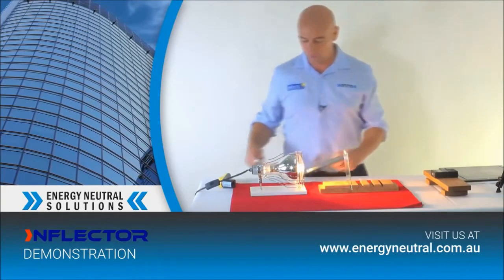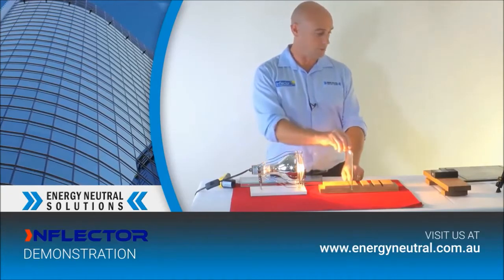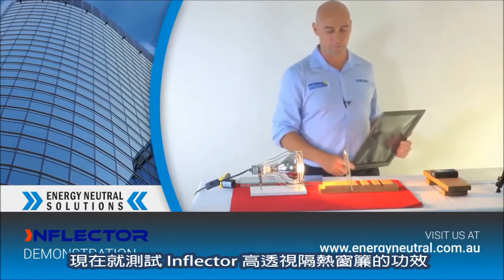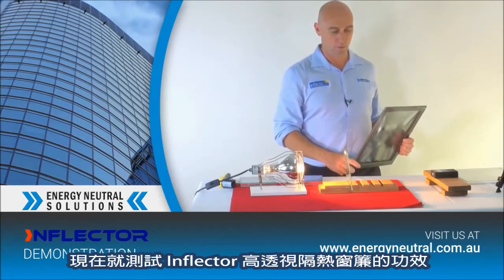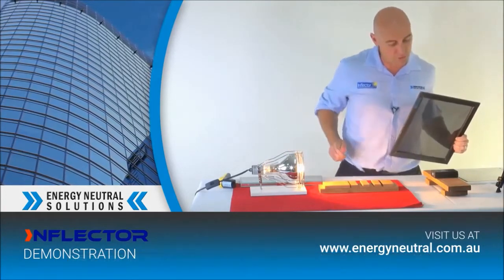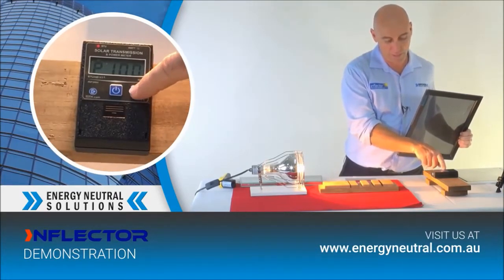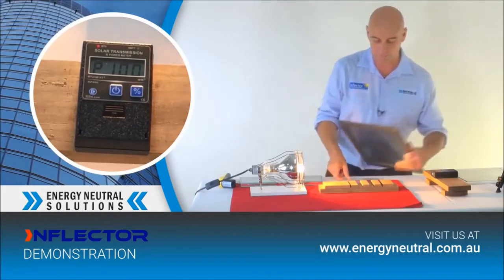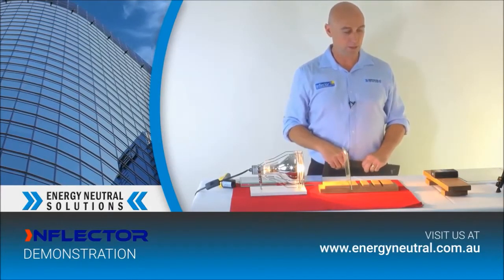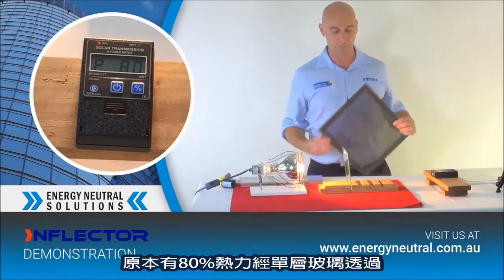I'll just remove the two double pane glasses and let's go back to our single pane glass. Here's the product — Inflector. I'm going to recalibrate that as the light heats up. Single pane of glass blocking out around 20% of the heat, still 80% coming through.